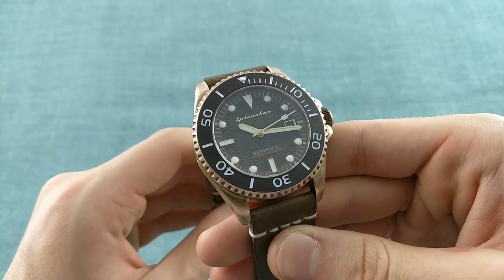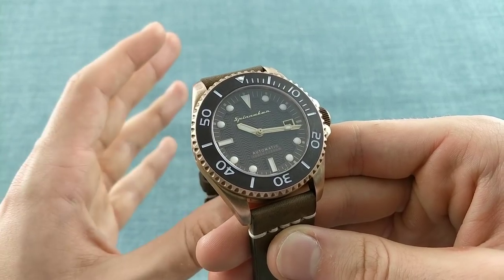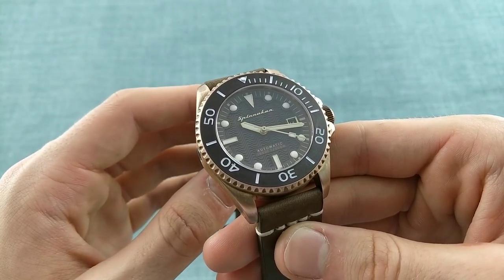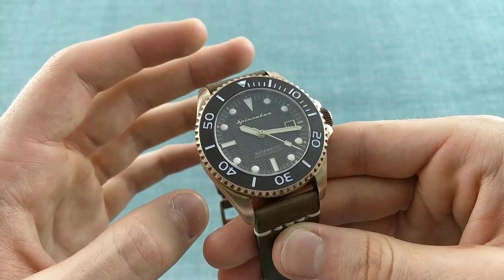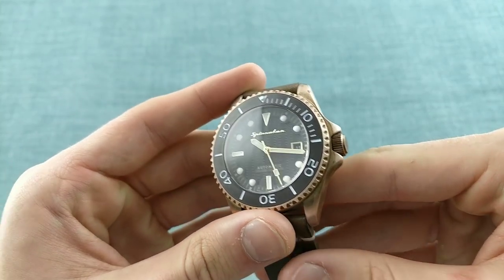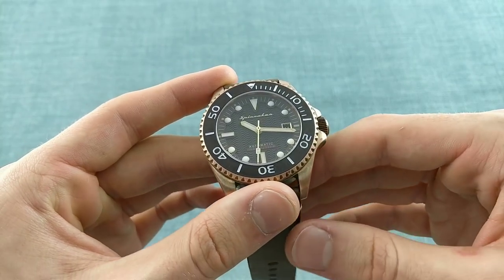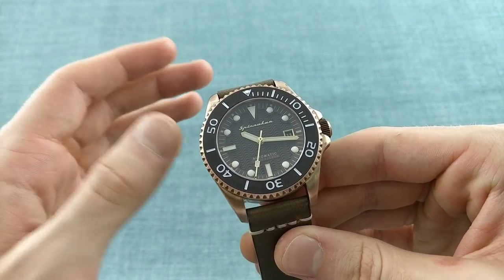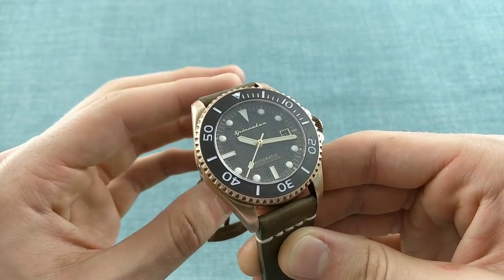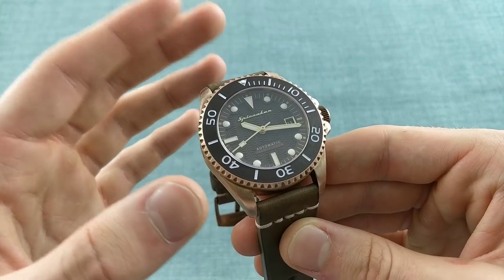Of course, as is always the case with these videos, I would like to start, before speaking directly about the watch, with the statement that I'm not being paid to produce a favourable review. I realise there is sometimes concern amongst viewers of videos and readers of articles alike, in the world of wristwatches, that reviews are simply paid for in terms of the quality and in terms of the features, but I would like to confirm that I'm not being paid to say anything in particular about this watch, and so I like to keep my videos impartial in order to make them more useful to you, my viewers.